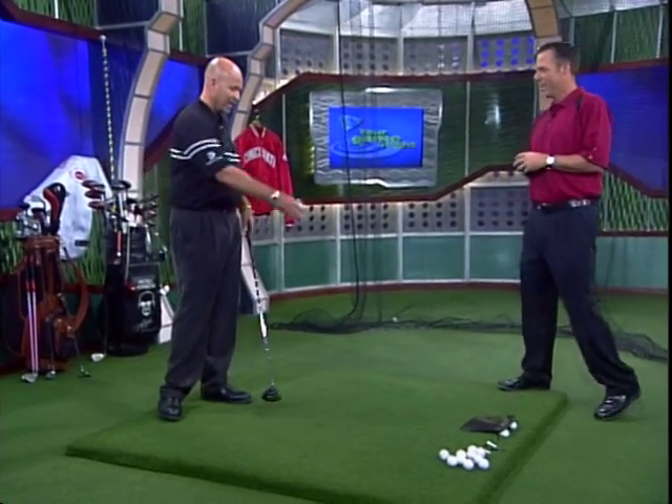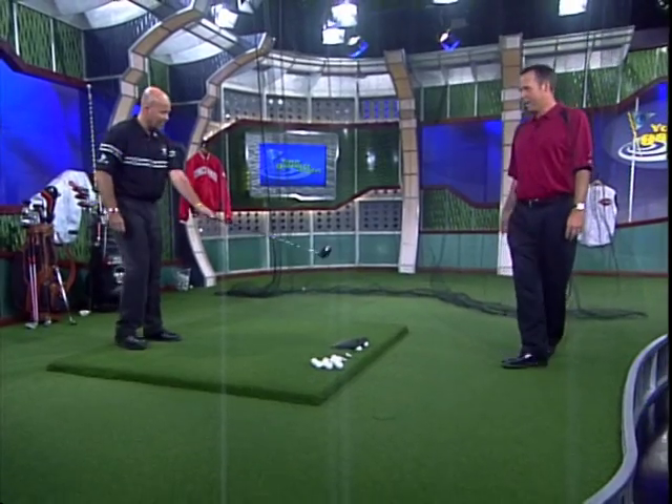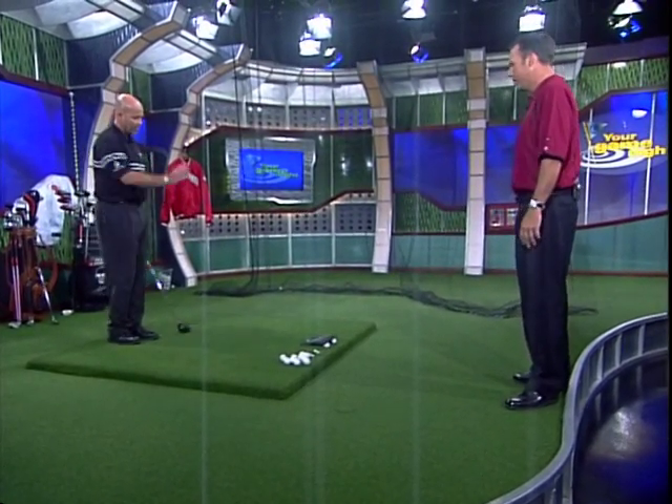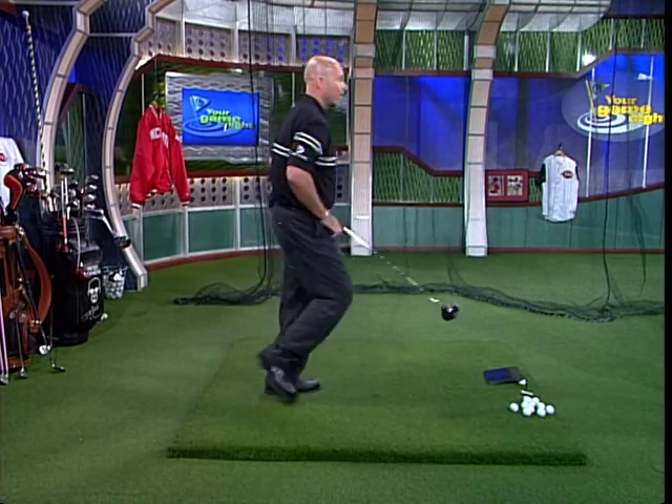All right, what do we got here? We got a little tile here, we got a golf club. You might want to step back just a little bit. You want me to? Am I okay right here? I hope so. All right, because if you don't have a tee in your pocket, you might have to give it one of those.